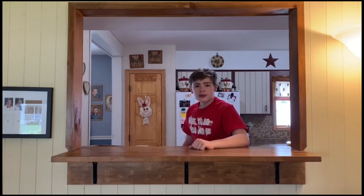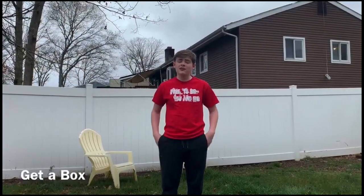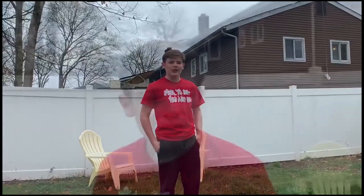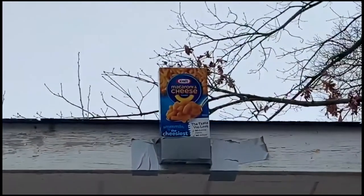Hey, you! Are you hungry? Do you have 12 minutes to spare? Do you like the combination of the words Kraft and Mac and Cheese? Well, I have some good news for you. Today, I'm going to be teaching you how to make Kraft Macaroni and Cheese. Let's go! First, you're going to want to find a box of Kraft Mac and Cheese. I'm out here in the wild and we're going to see if we can find one. There's one right there! Finally, I can eat.